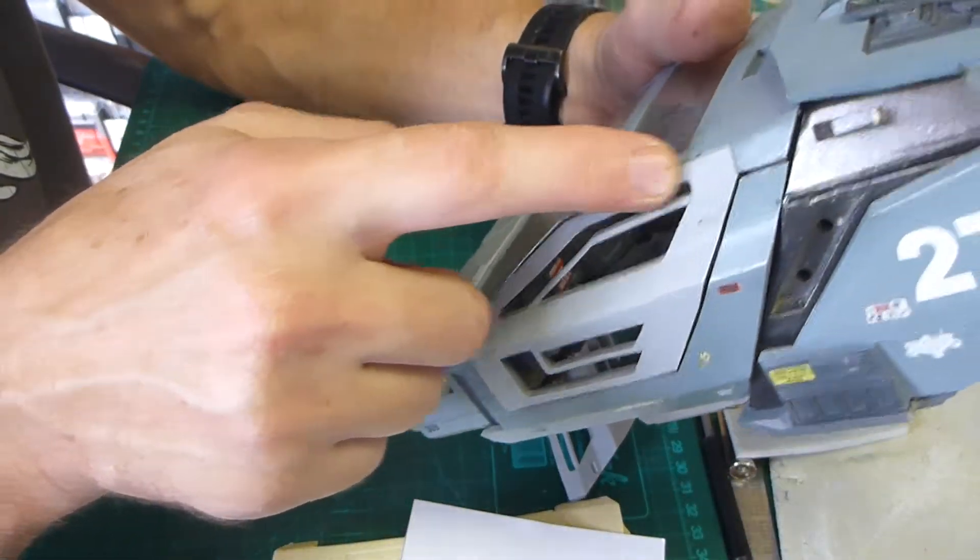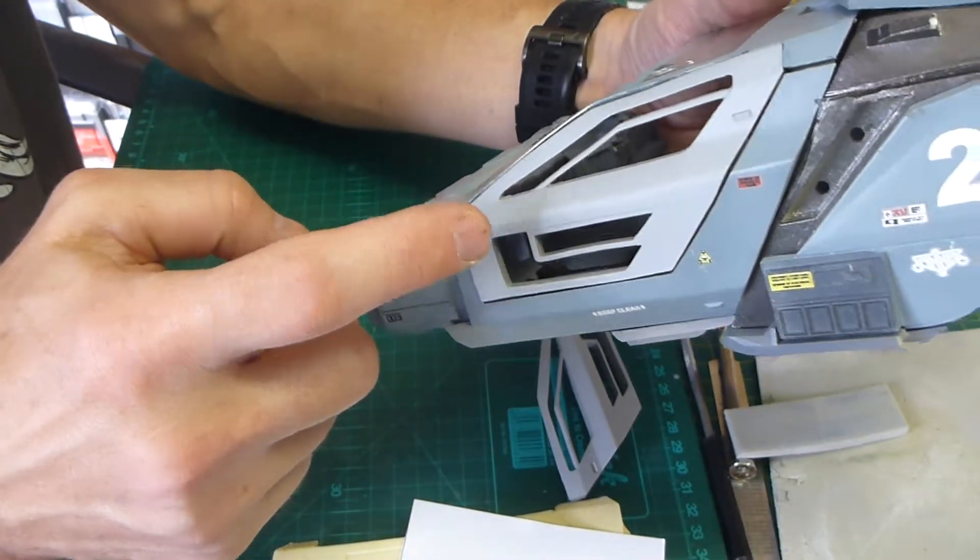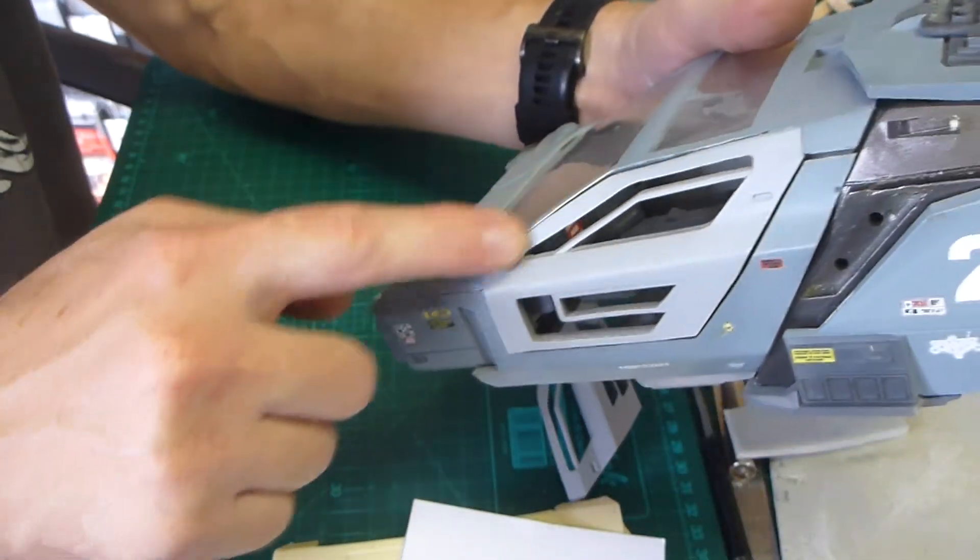If you see a small gap, you can use filler. Just put filler on the door, let it dry, and then just sand it down so that it's smooth.